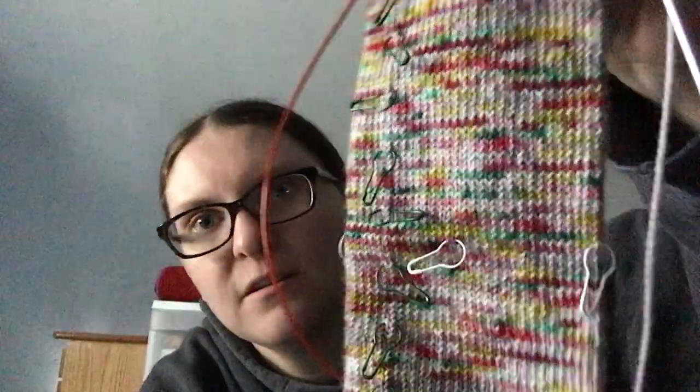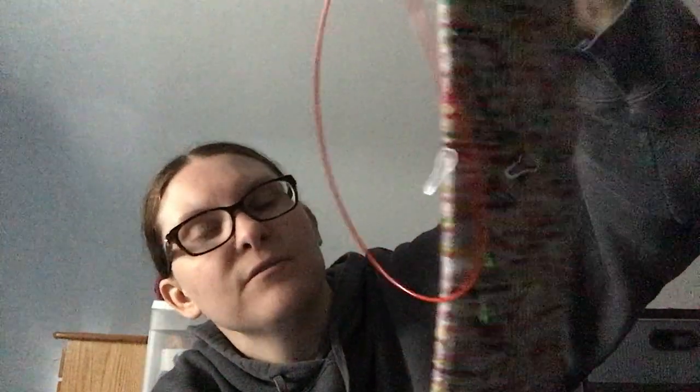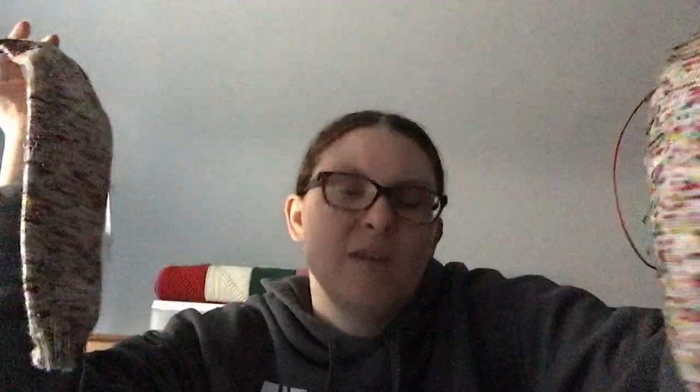I thought there's no way I can get to the toes, but look — I just got to the toes. Pinks and greens and yellows. It's not really Christmassy, but all of my Christmas box of socks either have the traditional red and green, or they have the name Christmas in the colorway. So this has the name Christmas — I can do toes and heels, and I have two more socks.